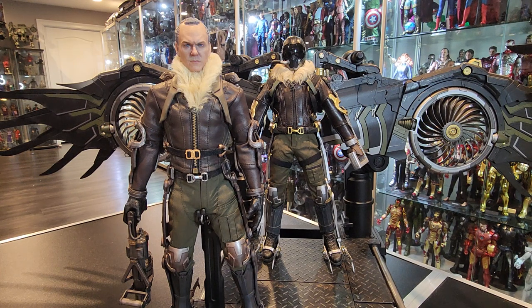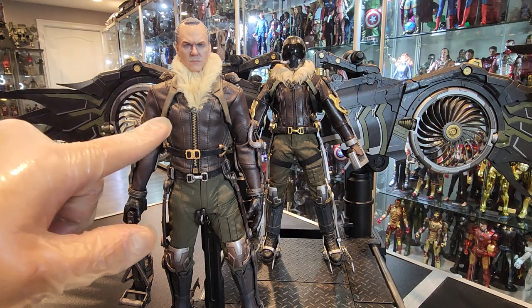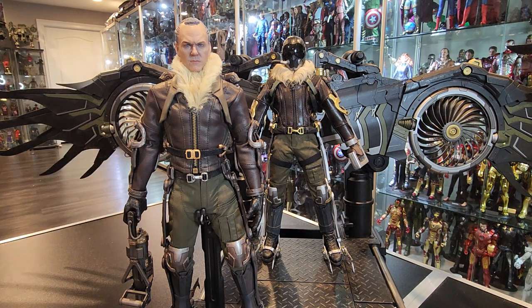For example, this figure here is the Toysera figure. You may wonder who needs two Vultures? Actually, I'm getting three. I'm waiting for the Hot Toys one to be released as well, which is 100% coming.